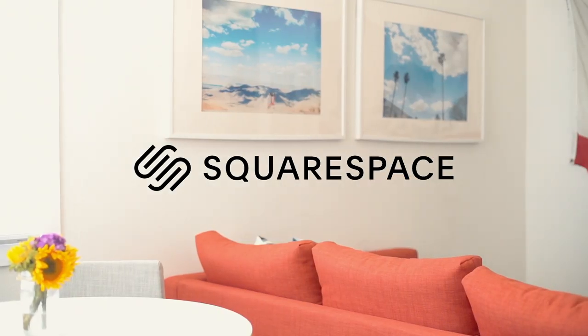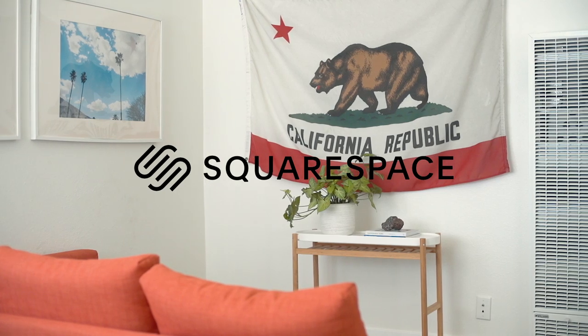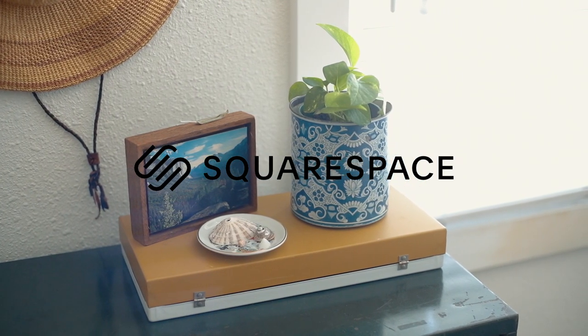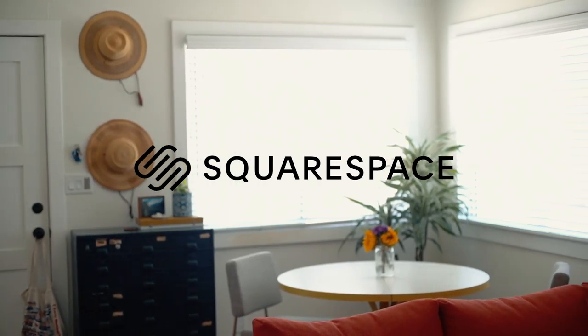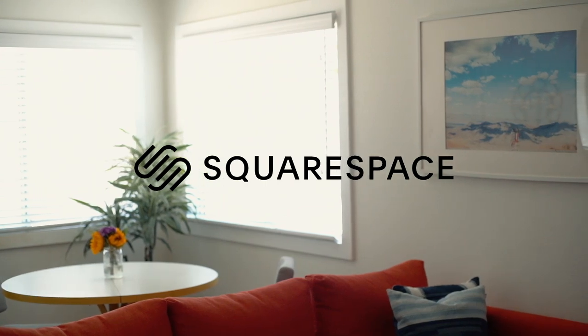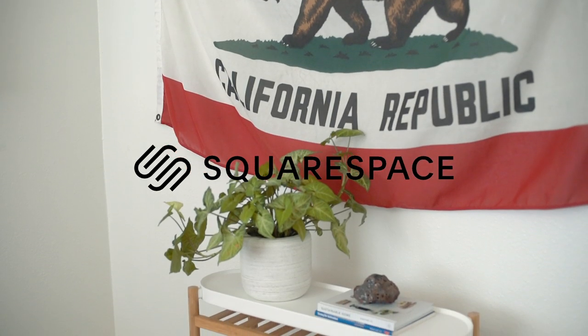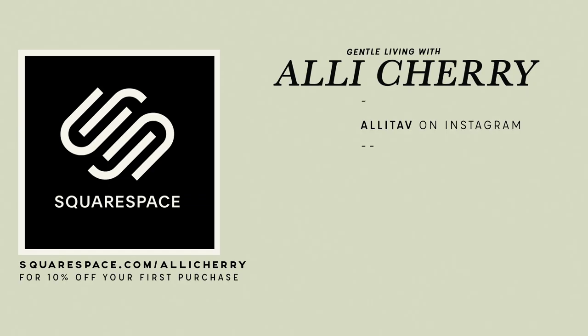Thank you so much to Squarespace for sponsoring this video. Squarespace is an all-in-one platform you can use to build your website, portfolio, blog, or online store. They offer 24/7 customer service and helpful video tutorials, making it easy to create a beautiful online presence even if you aren't design or tech savvy. They also offer customizable designer templates and email marketing templates to help you unify your branding from home page to inbox. Go to squarespace.com for a free trial, and when you're ready to launch, go to squarespace.com/allycherry for 10% off your first purchase of a website or domain.